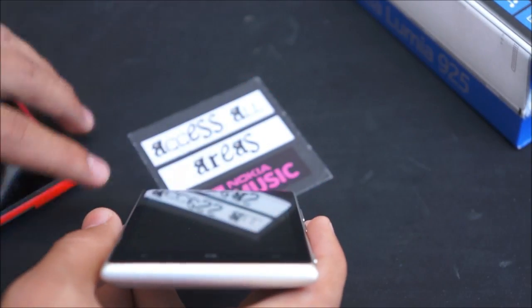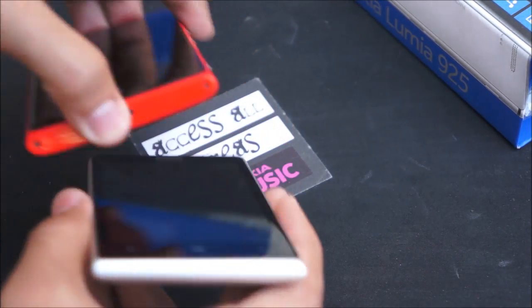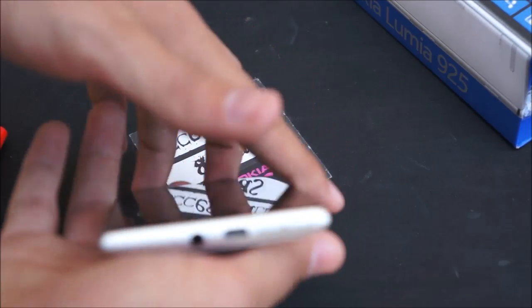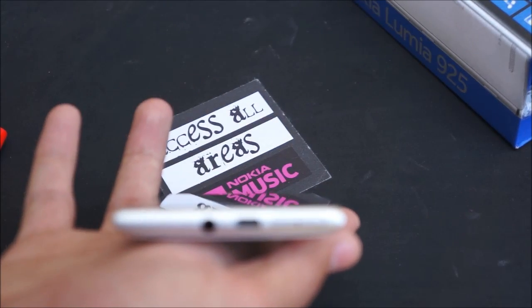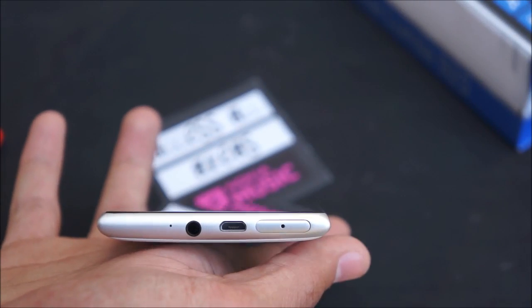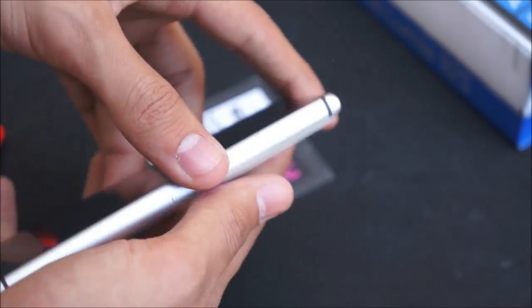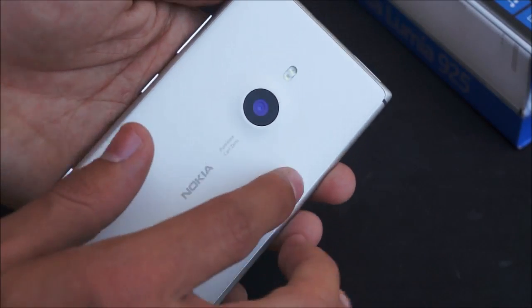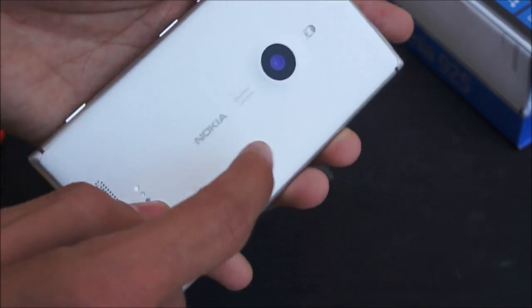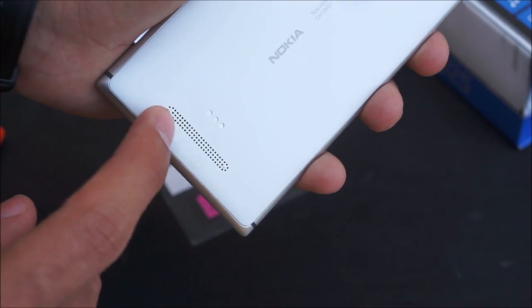The bottom of the device is actually empty compared to the 920 which has its speaker and micro USB port. The left hand side is also empty, while the top is cluttered with your micro USB port, your 3.5mm headphone jack, SIM tray, and the microphone. The back has the polycarbonate white backing with the 8.7 megapixel PureView camera, dual LED flashes, Nokia logo, wireless charging pins, and your speaker grill.